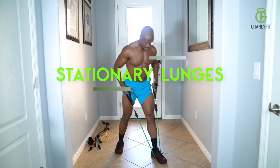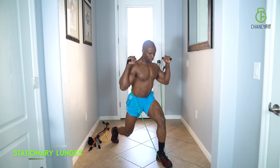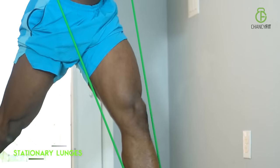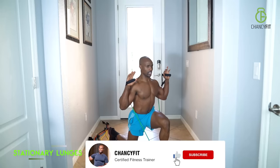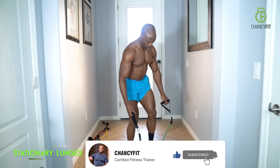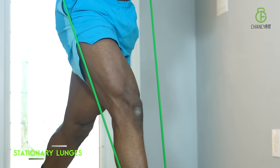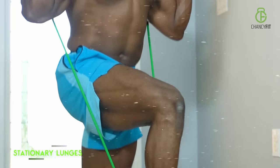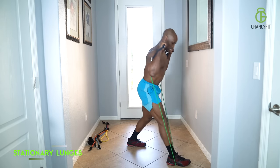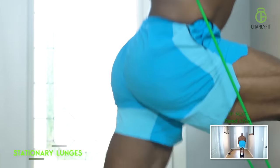Stationary lunges are the next ones. Hold that band nice and tight — this is going to engage your core muscles too. You're hitting every single leg muscle: butt, thighs, hamstrings, calves — both sides. Keep your back nice and straight, stay focused, head straight. That back leg stays nice and firm. Toe behind your knees.